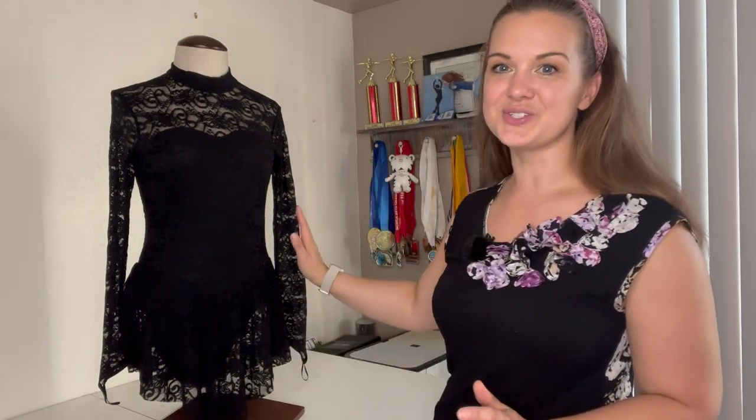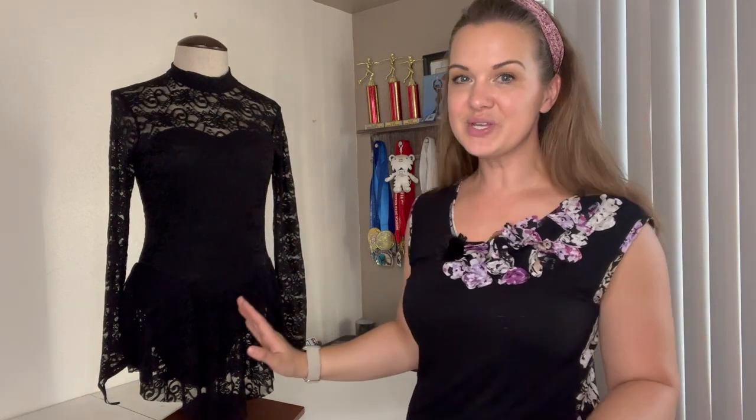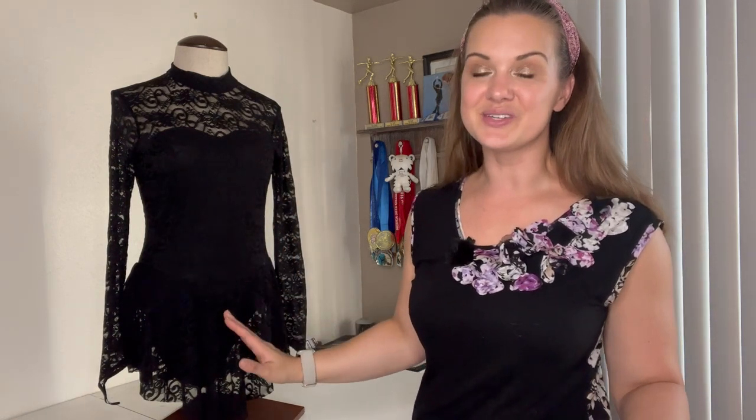Hello skaters, welcome back! I'm Coach Julia, and today we're in my craft room. We're going to be adding some crystals to this beautiful skating dress. A couple of weeks ago I did a live stream here on YouTube, and a few people asked where they can get a good quality dress for shows and competitions. I've put together a list on Amazon of dresses that some of my students have competed in, so I can vouch for their quality. You can find a link to those dresses in the description below.